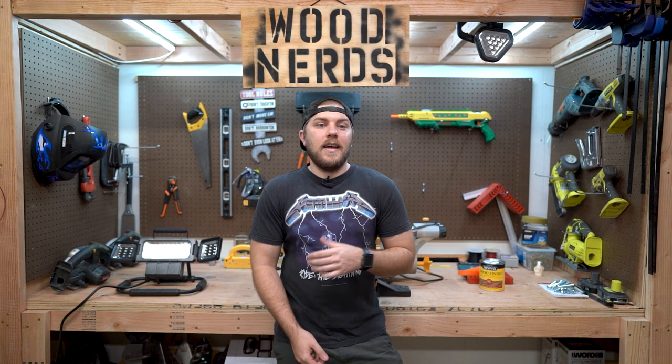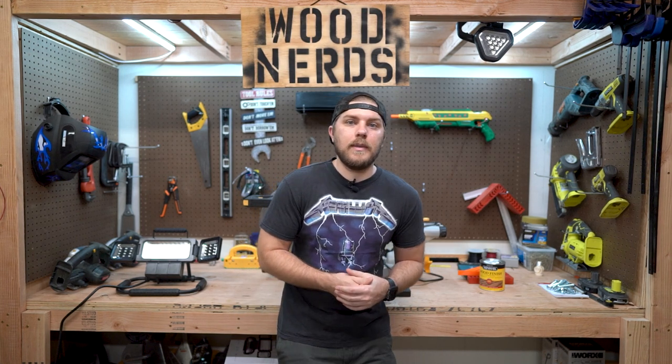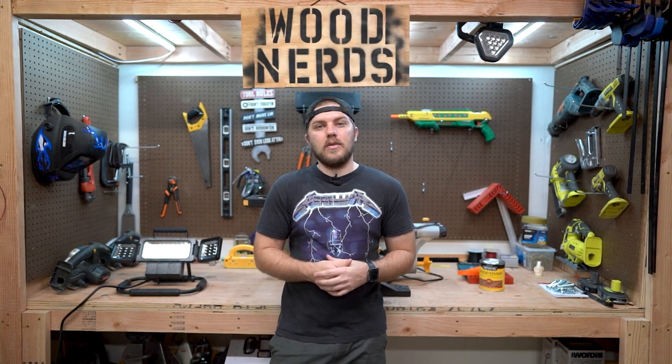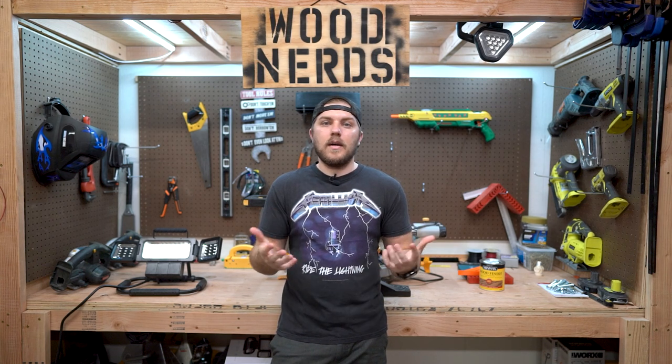Nerds, welcome back. I'm Tyler. As you saw in the intro video, I built an arbor or an arch for my wedding. We're going to be getting married here pretty soon and I don't want to rent one. We're going to be getting married at her uncle's property and it's not really set up for a wedding.